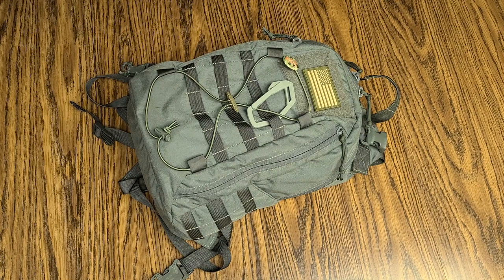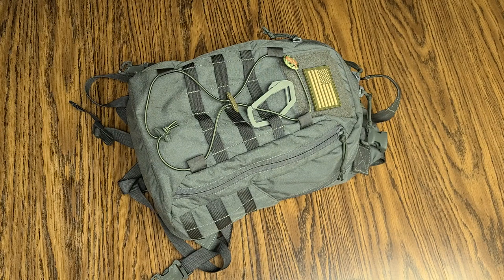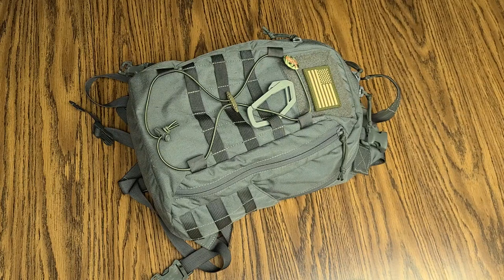Hey, what's going on guys? Terribly Tactical back at tabletop number two with the promised video of the update to my EDC. So I did the EDC, the tabletop pocket dump kind of stuff — that was the first video. The second video I did showing you it on my body and how I actually carry it, where I carry it, and typically how I'm rocking it, what I'm wearing type of deal.